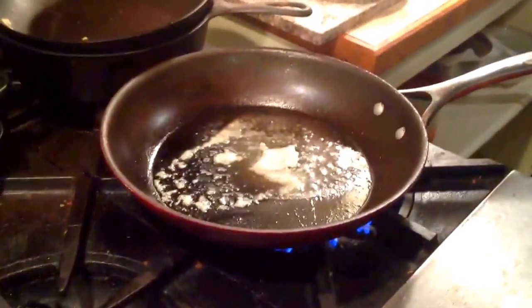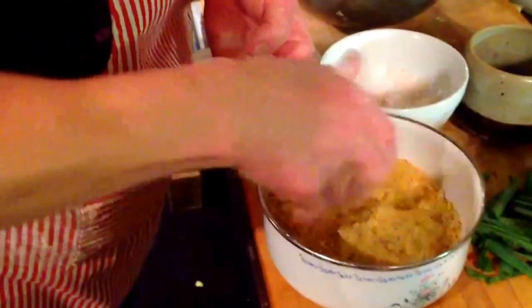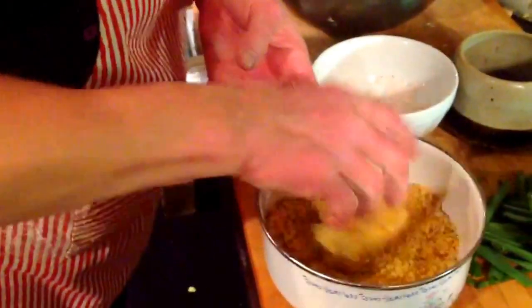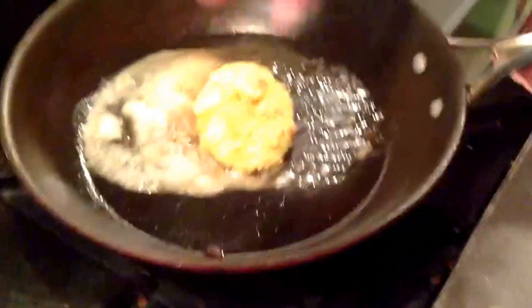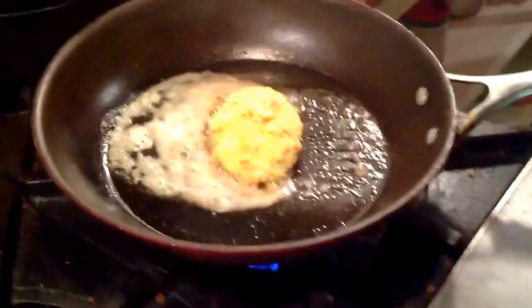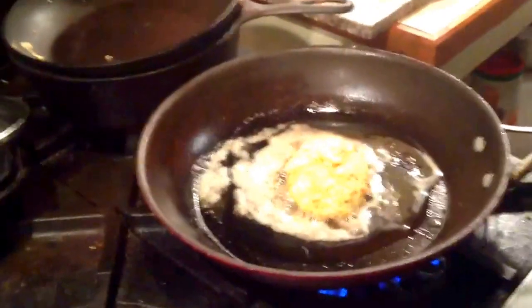I take a spoonful and put it in my own breadcrumbs — or it could be any breadcrumbs. This is a nice patty, and I like them when they look a little rustic. The mixture is quite soft, so the breadcrumbs help hold the shape.